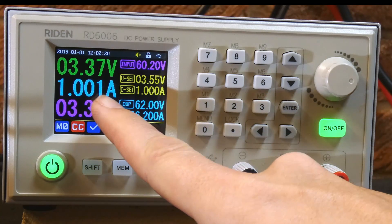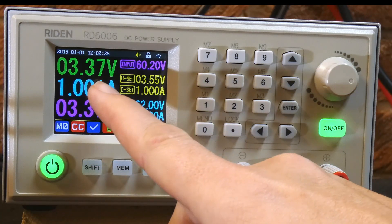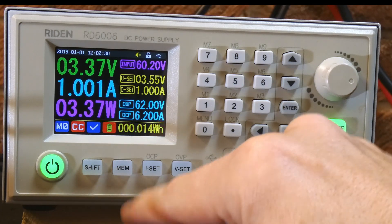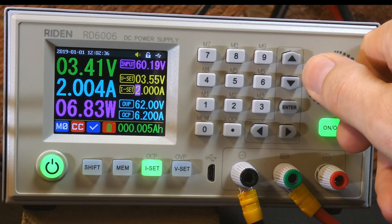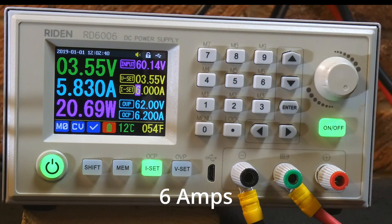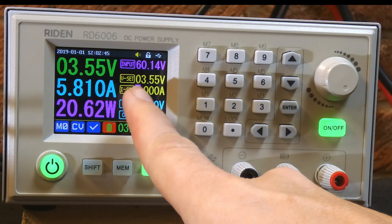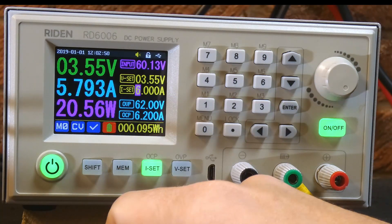Straight away you can see it's pushing in one amp into the batteries, which is obviously nothing for the capacity of this battery. You can see the current voltage as well, which is 3.37 volts. So we can ramp the current up. Unfortunately 6 volts is the maximum this power supply will go. However, that's actually quite good because it's already gone past its terminal voltage — you can see the current has already started to drop. So these batteries must be pretty well charged already.